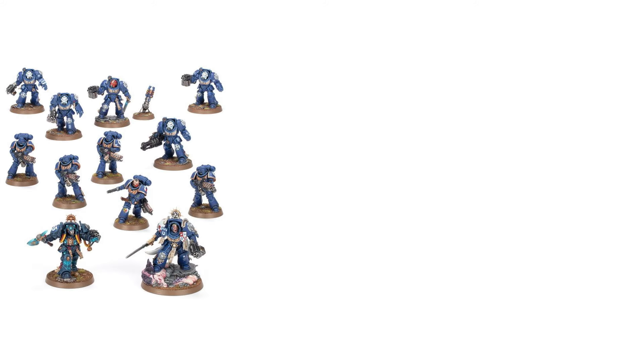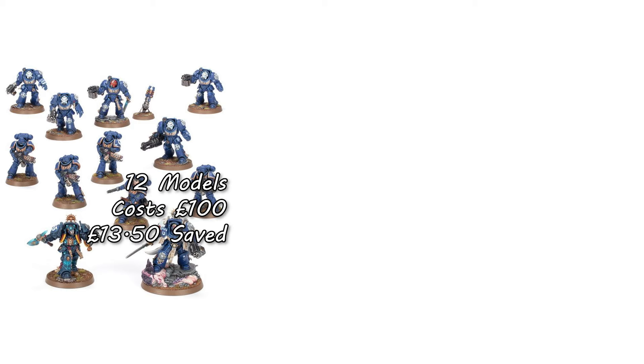So as a quick reminder, the current Combat Patrol has a Terminator Captain, a Terminator Librarian, 5 Terminators, and 5 Infernus Marines — a total of 12 models costing you £100 and saving you £13.50 over buying them individually. In current rules, that is a total of 425 points on the table.